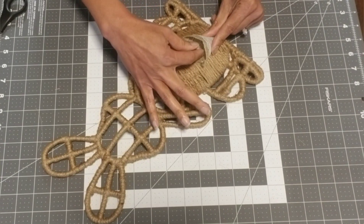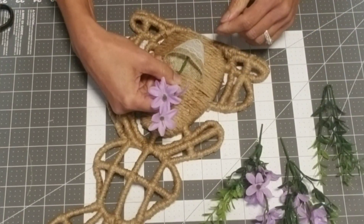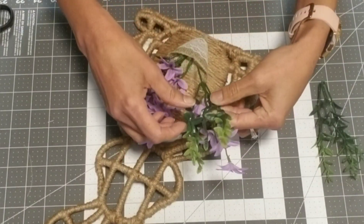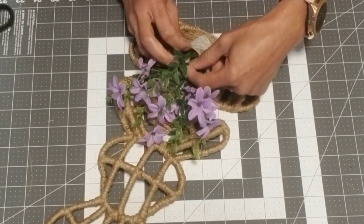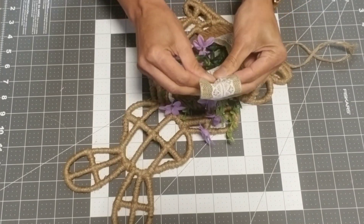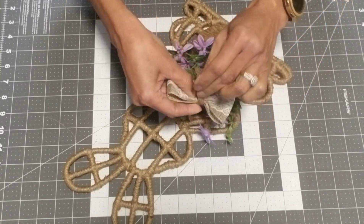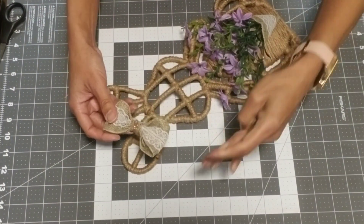Glue the back of the little cone basket and adhere it to the bottom of the bunny. Now we're going to take three sprigs of any flower of your choosing. I took the greenery off the middle stem, then glued the other two pieces with the greenery, and put the greenery in the center — it's just how I liked how the flowers were arranged. You can use more stems if you'd like, but three were just enough for me. For the bow, use about a 12-inch piece of ribbon, loop it, pinch it in the center, take a little bit of jute, wrap it around about four times, and secure it in the back with hot glue.